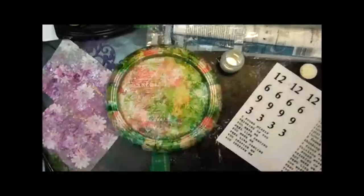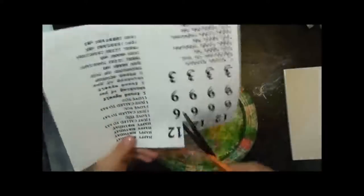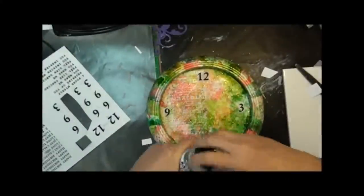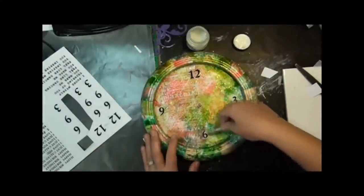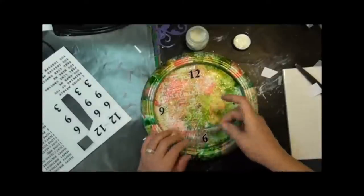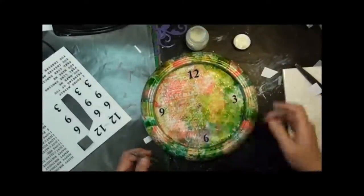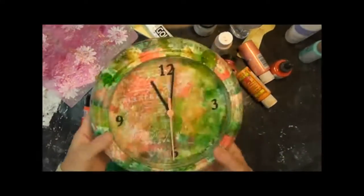I'll set it aside to dry so that I can start working with my numbers. It's dry and I'm ready to cut out my numbers. I could have done all of the numbers, but I decided I just wanted 12, 3, 6, and 9. I'm going to work with a tweezer because my fingers get kind of sticky, so I'll just put a little varnish down, set my number down, and coat it with varnish. I'll do this for all four numbers. Then I'll pop the hands back in, put a battery in, and there is the clock.